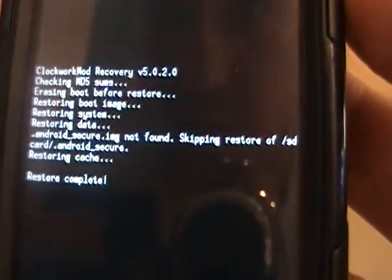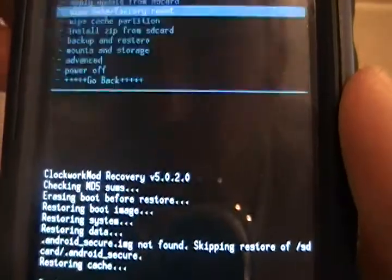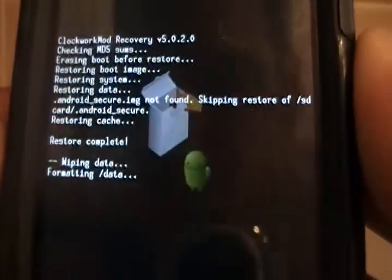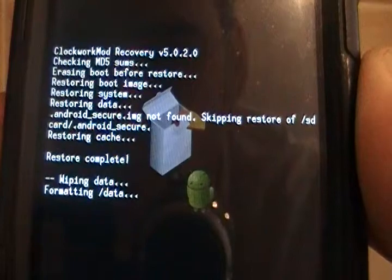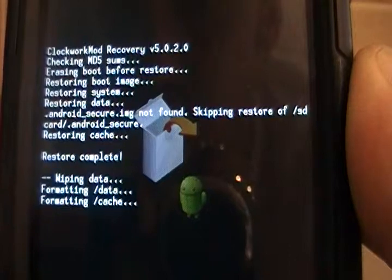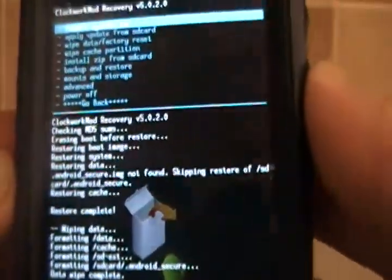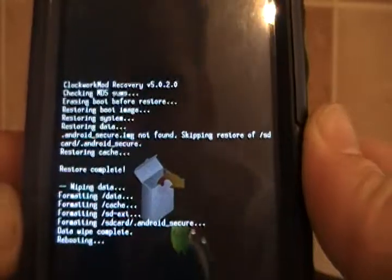Restore complete. So now what we'll do is go down to wipe data, factory reset, select it, delete all user data. Data wipe complete. Now we will select reboot system — power button again — and of course now it says rebooting.